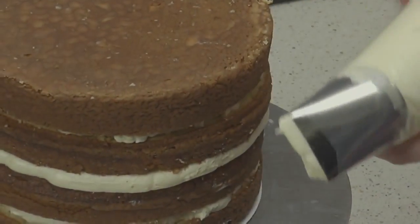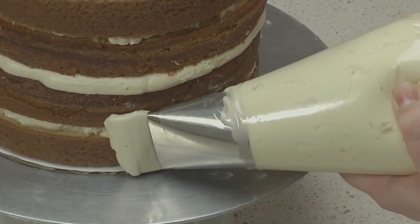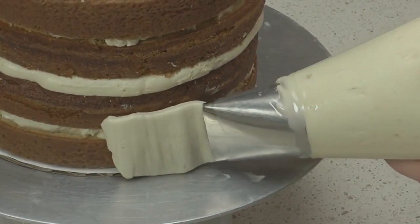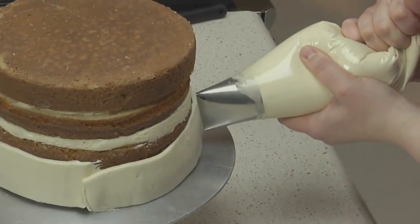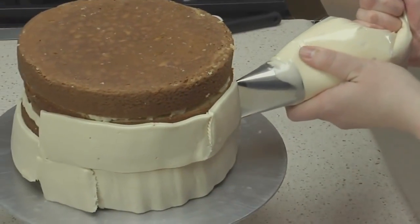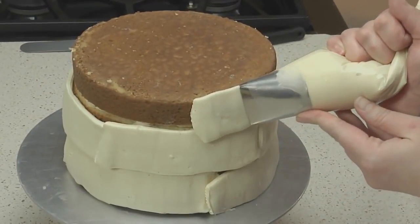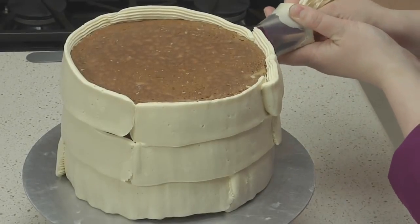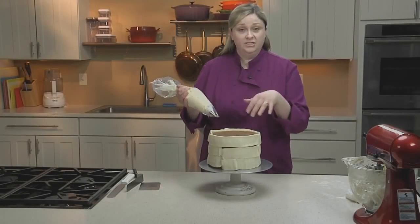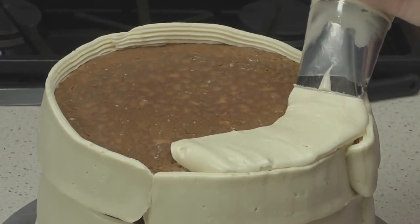To pipe on my crumb coat, I'll start on the sides of the cake, just piping on thick ribbons of buttercream. When piping this layer, it doesn't need to look especially nice or finished. You just want to have enough buttercream to entirely cover the sides and top of your cake. Now that the sides are covered, I'm going to finish the top by piping in concentric circles, starting from the outside working in.